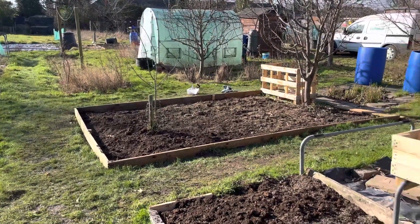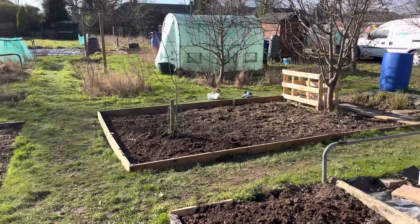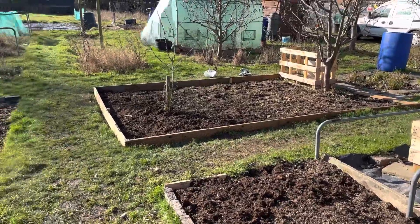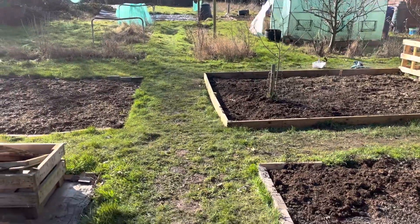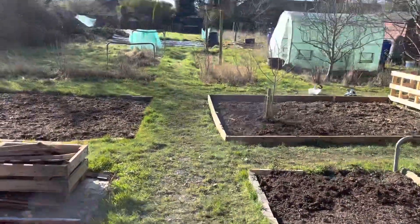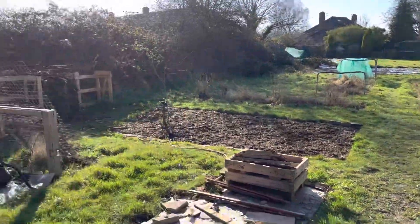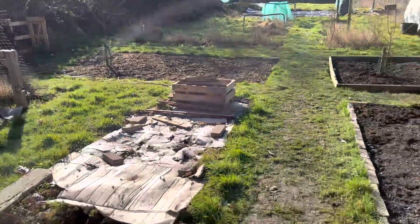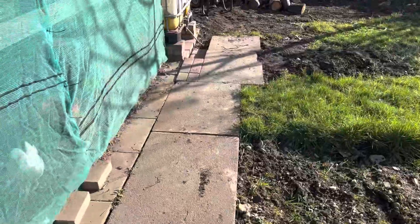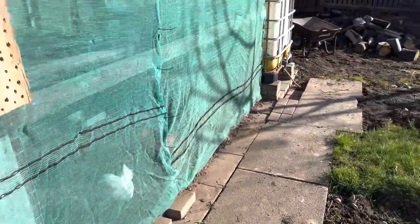Just to stop the grass growing into it really, so then I can strim up to that grass. I am thinking of taking the grass out, putting some sort of membrane down and wood chipping. What are your thoughts on that — do you leave the grass, or do you find wood chip or even stepping stone slabs? I've got slabs up this end obviously in front of the chickens.